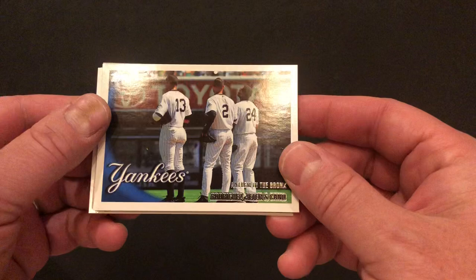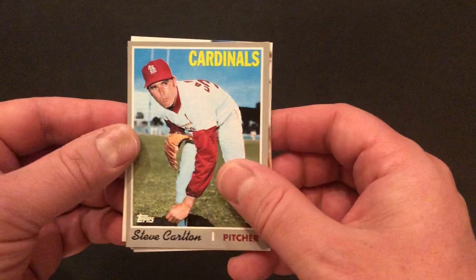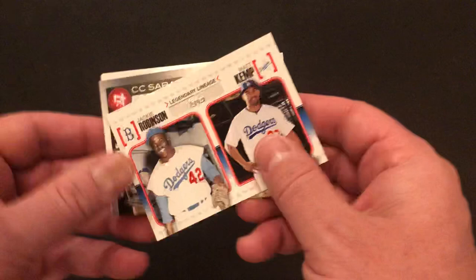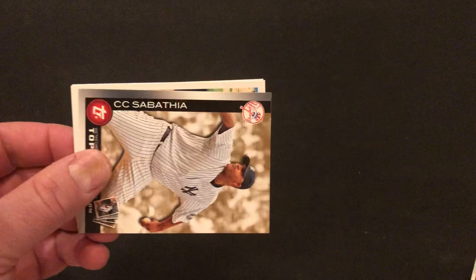These cards are a little hard to see depending on how the light hits them. We've got Anthem in the Bronx — A-Rod, Jeter, and Cano. Ooh, we've got a throwback card. What year is this, Zach? That's '71 — 1971. Sort of looks like a heritage card. This is the 'cards your mom threw out' set — 1970 Topps. This is not a real card. This is a Jackie Robinson and Matt Kemp Legendary Lineage insert.